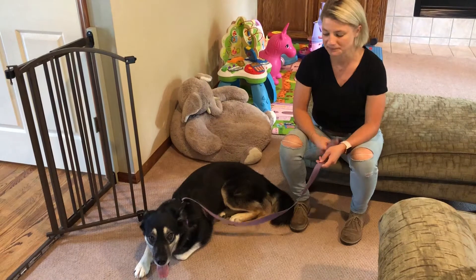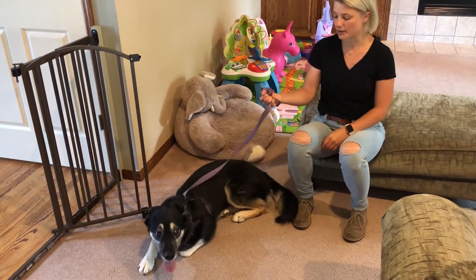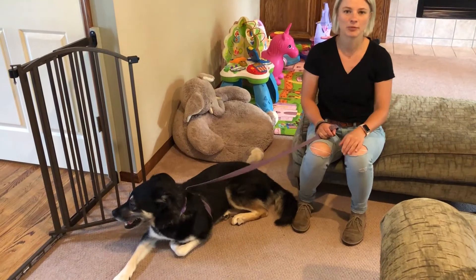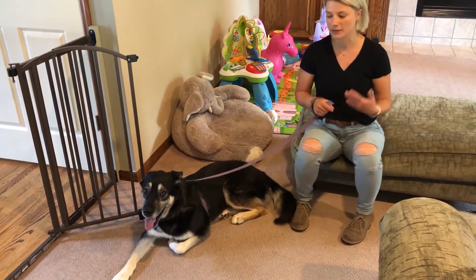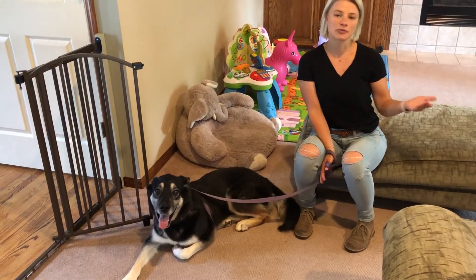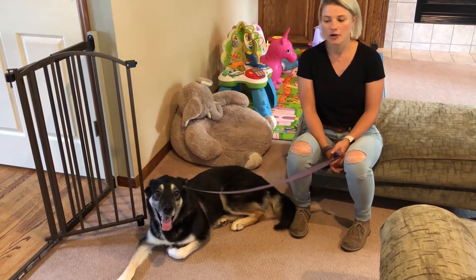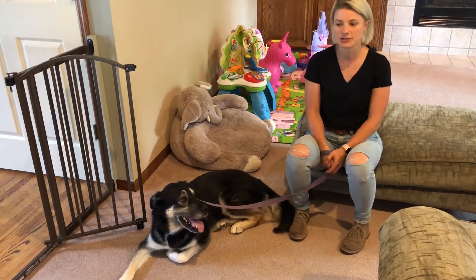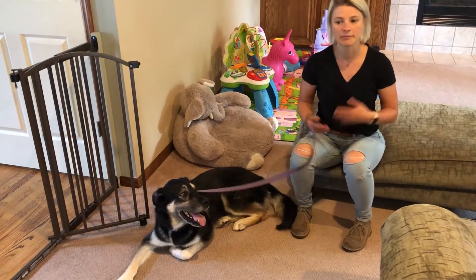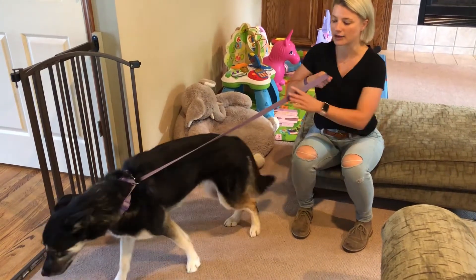If she starts to lollygag on the walk, just keep the leash next to you, keep your arm nice and straight, and walk forward. You don't want to stop and let her smell the roses. For this type of structured walk, let her go potty first so you don't have to worry about her needing to stop. Over time, as she stops pulling, you can give her more and more freedom to smell and engage — but in the beginning, keep it very structured.